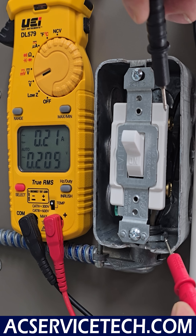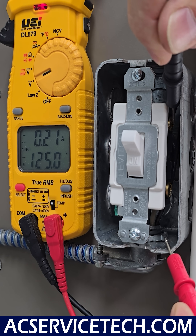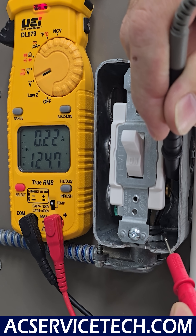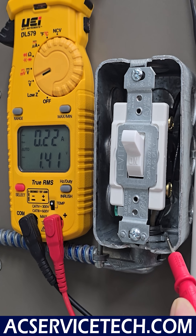The other probe we want to be very careful not to touch both the ground and the hot. Coming back here close to the switch, we're measuring 124 volts. Coming down right along the plastic and measuring at the other terminal, we also have 124 volts. So we are losing our power between here and the door switch.